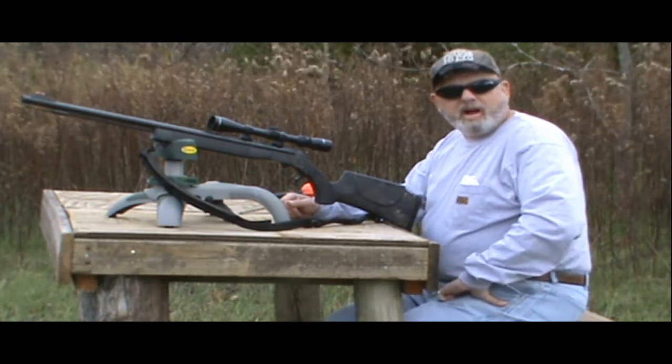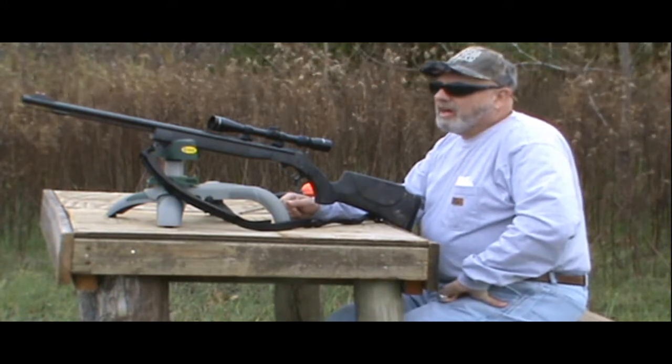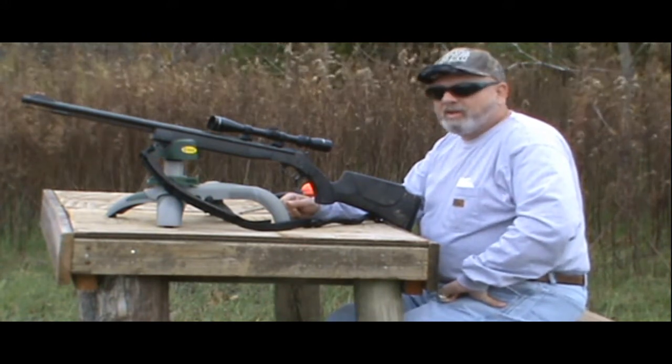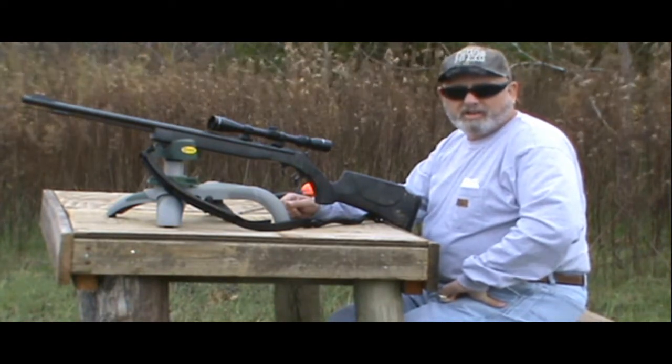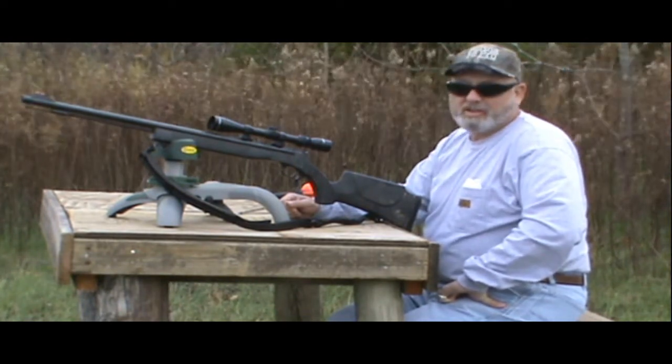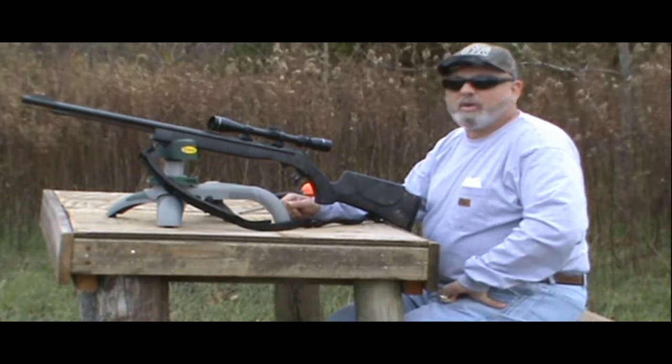Howdy everybody, Jeff Webb here for GotBlood Outdoors. I'm out here at our secret gun range in Slobovia again with Eric 'Squeal' Marston, that guy next door. I'm just going to show you what a guy next door can be like, so you've got to watch. Talking about something important today — gun season's almost upon us.